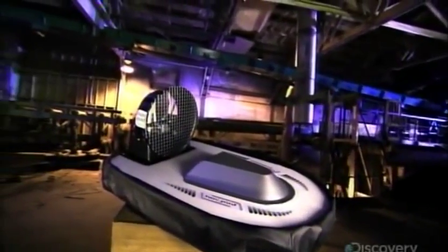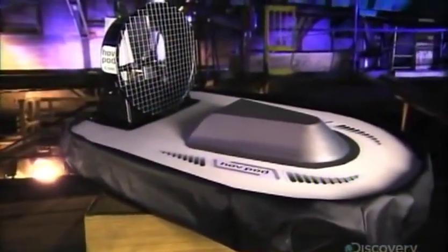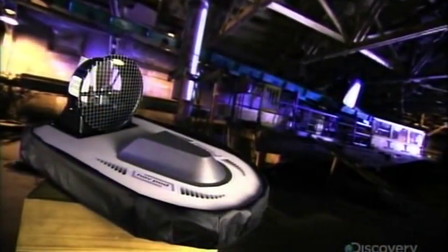A hovercraft rides on a cushion of air created by powerful fans. This enables the craft to travel over both land and sea. The concept actually dates back to 1870, but it wasn't until the middle of the 20th century that a British inventor perfected it and the idea got off the ground.